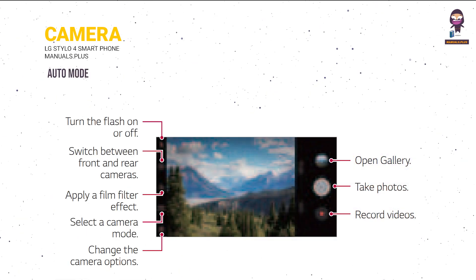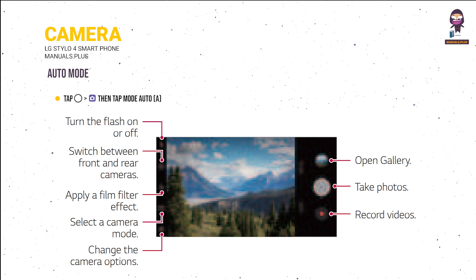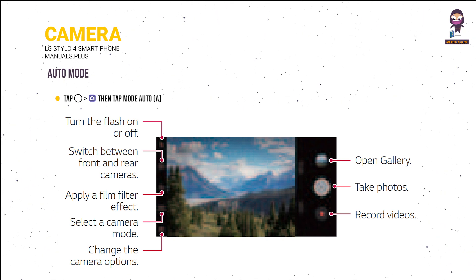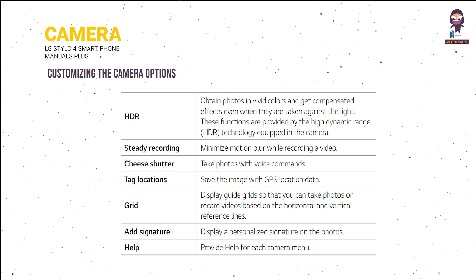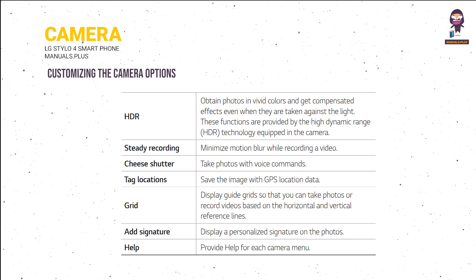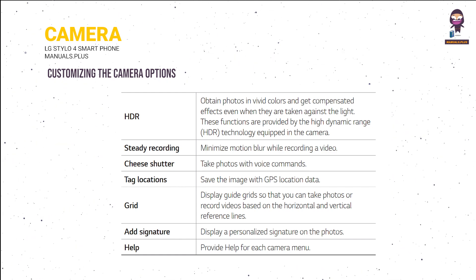Camera: to change the camera mode, tap Mode then select the desired mode. In Auto mode, tap then tap Mode > Auto. Customizable camera options include HDR, Steady Recording, Cheese Shutter, Tag Locations, Grid, Add Signature, and Help.